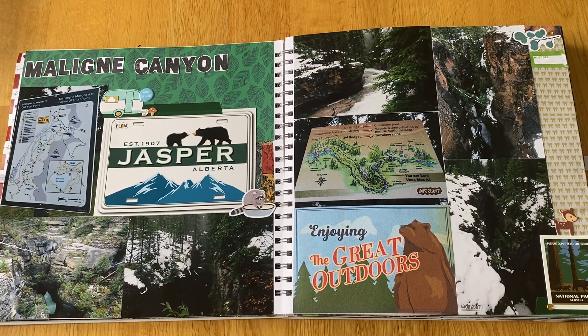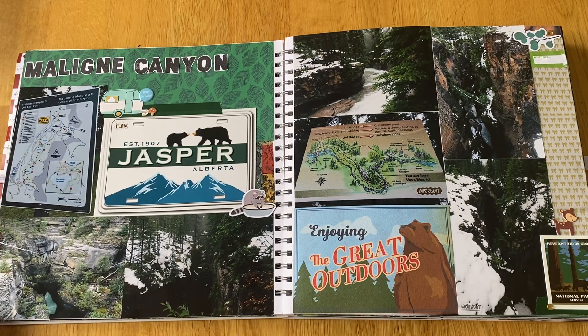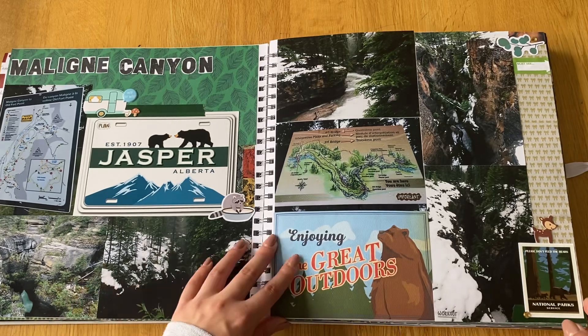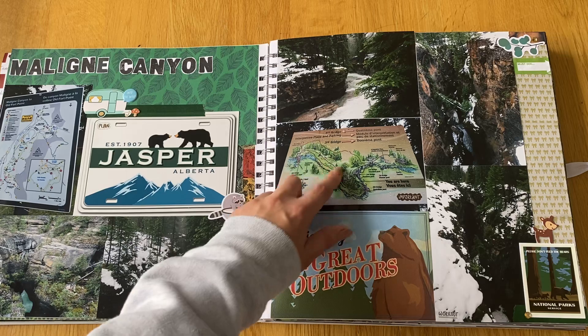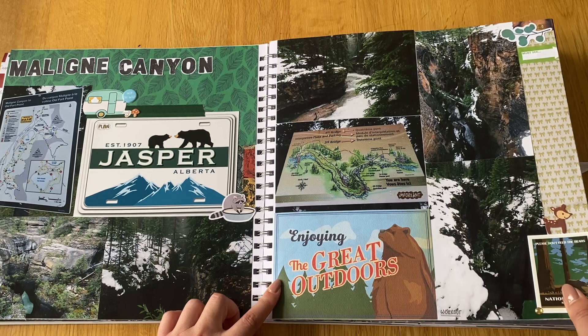One of the things we really wanted to do was Maligne Canyon, and we also wanted to do the Maligne Lake cruise. However, the road to the lake was shut due to avalanche warnings — people had to be rescued — so they cancelled the cruise. But we did get to go to Maligne Canyon, which was really good. You can see damage to the trees; lots had fallen because of the weight of snow. We were almost the only people walking around — very slippery and sludgy but really pretty, full of bridges.